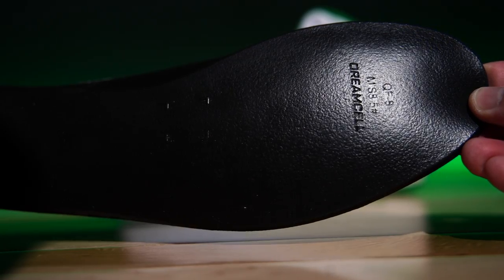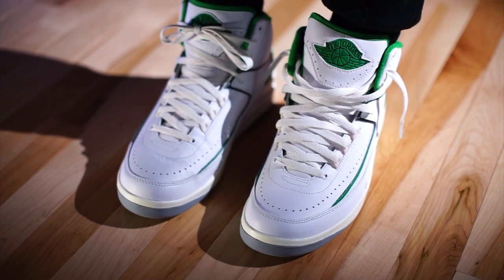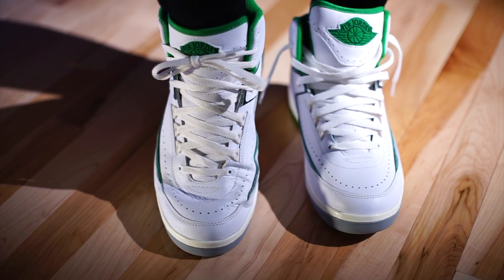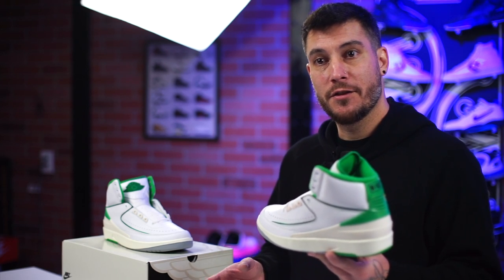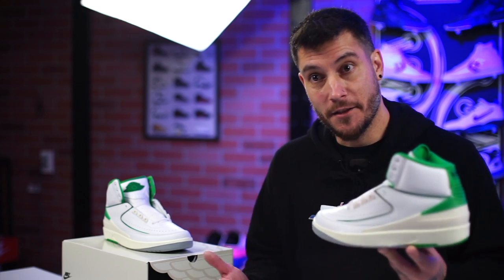Unfortunately the insole is the dream cell variety, so it's not the best polyurethane insole they could have used — it's not like the Chicago Air Jordan 2. The comfort on these is still comfortable, but it's not like the Air Jordan 2 Chicago comfortable. When I put those on, I felt like I could play in those. I still feel like I could play in these, just not as comfortable. I don't want to hype up or downplay the comfort too much. If you're going to get a pair and wonder what happened, in my opinion it's just the insole. The insole makes a big difference, and obviously you could replace it, but when you're paying this much for a shoe, for a shoe that retails for $200 plus, I don't know.